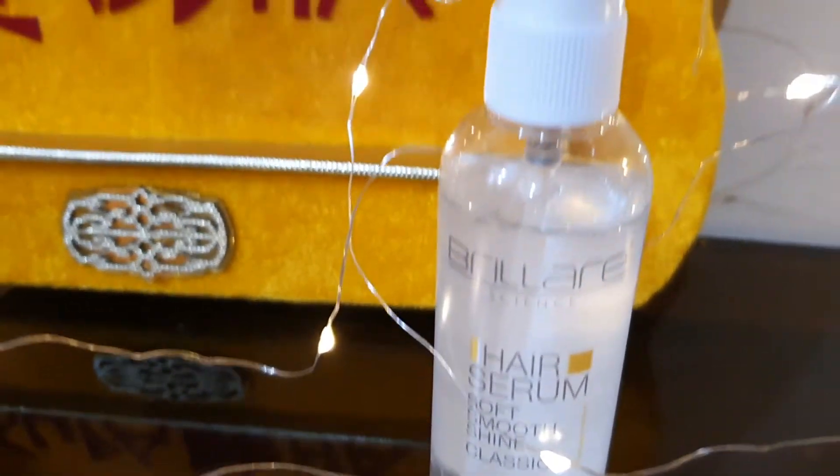I have tried it and used it for 2 to 3 times. I really like it, so I want to share it with you guys. This is Hair Serum from Brillare Science.